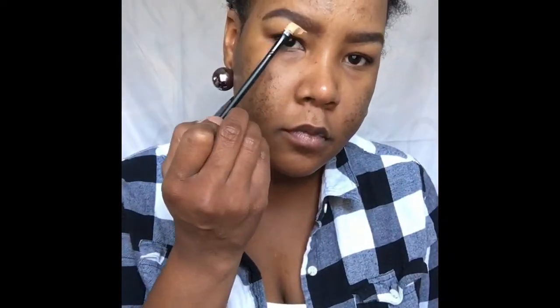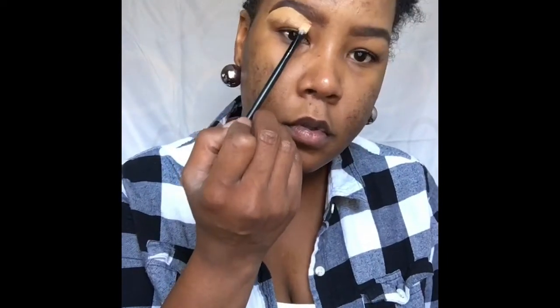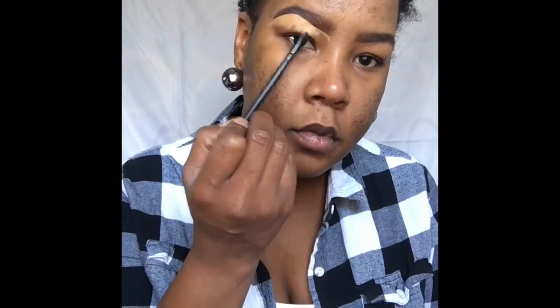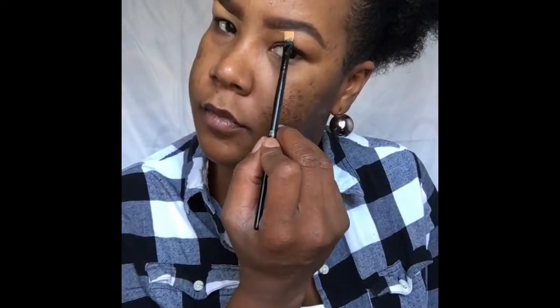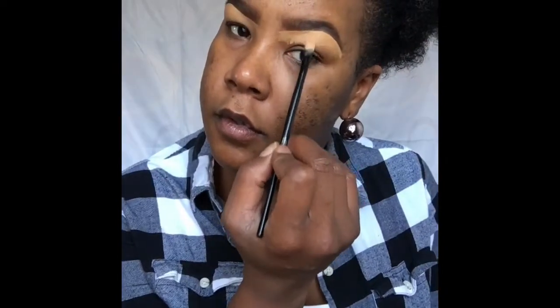Now I'm taking the LA Girl Pro Concealer in the color Toffee and I'm sculpting the brow. By applying the concealer under the brow, this will clean up any mistakes you might have made. It also gives the brow a clean, crisp look, and the concealer can act as a highlight for the brow bone if you forgot to apply one or choose not to. I like to blend it out with my finger — this makes the brow look more crisp and clean.